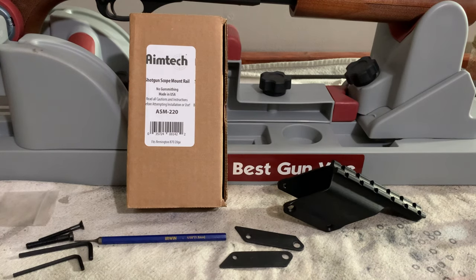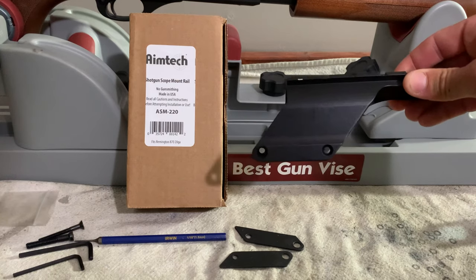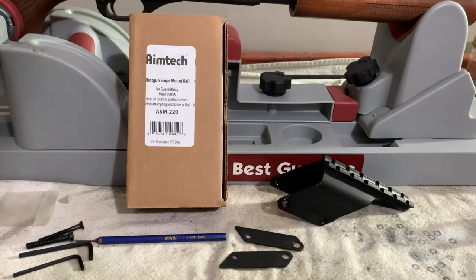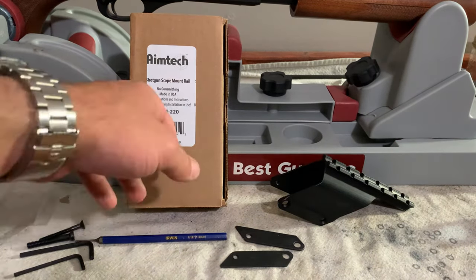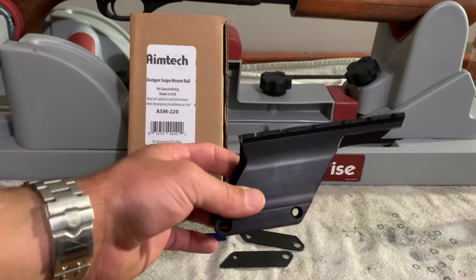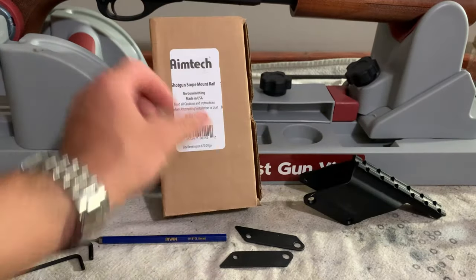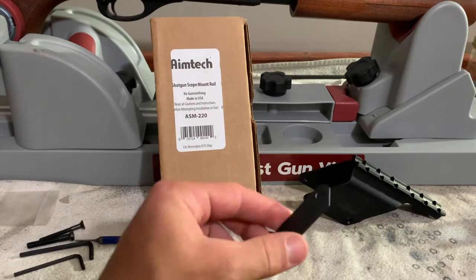What I came up with is the AimTech saddle mount. It's modeled after the old B-square mounts that aren't made anymore. This is a 220 model made for the 20 gauge, and it looks similar to the 12 gauge model but has two spacers that you'll put in.